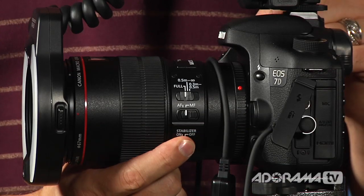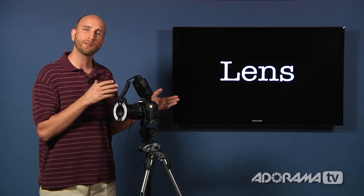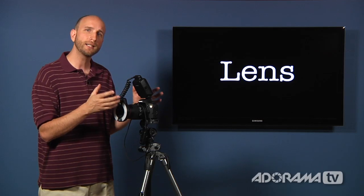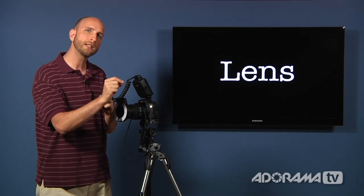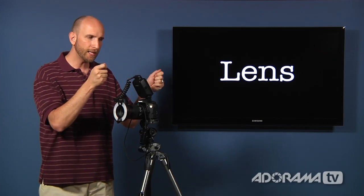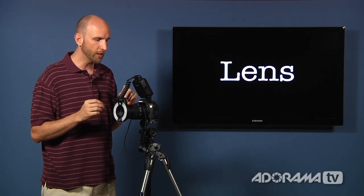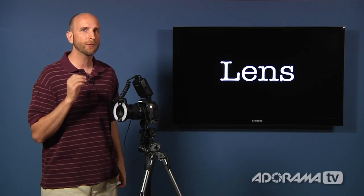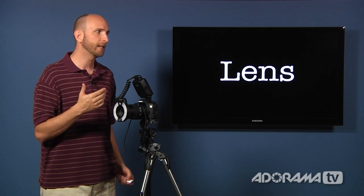Last, on this lens there is an image stabilization switch that turns image stabilization on and off. If you're shooting handheld, you really need that for macro photography. Macro photography means getting really, really close to your subject, so any movement is magnified. Image stabilization will help, but unless you have a really fast shutter speed, you need to augment the stabilization of your lens.